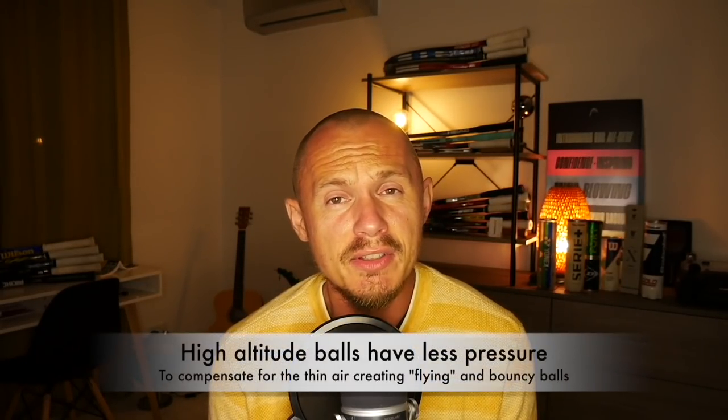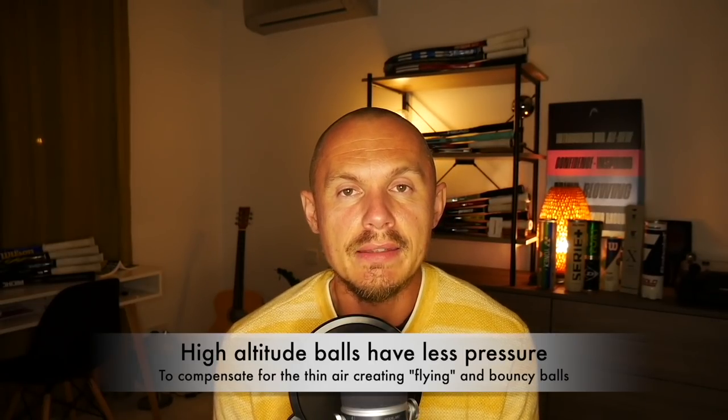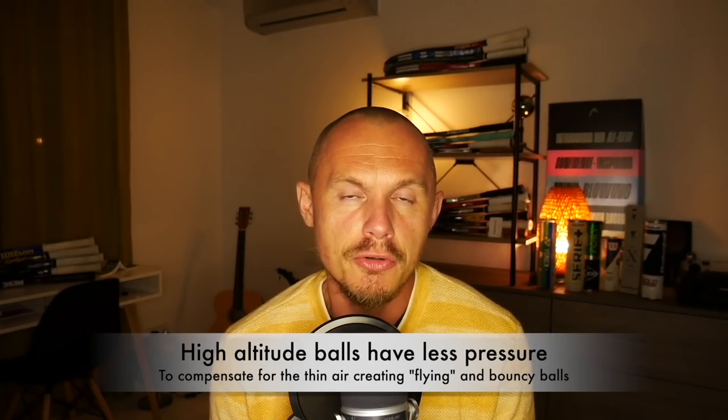There are also high altitude balls. If you're playing 4,000 feet above sea level, the air is thinner — balls fly and bounce more. You can get balls with less air pressure, or pressureless balls, to offset that and get a more balanced experience. So there is a choice depending on your conditions, playing style, and what you're looking for in a tennis ball.